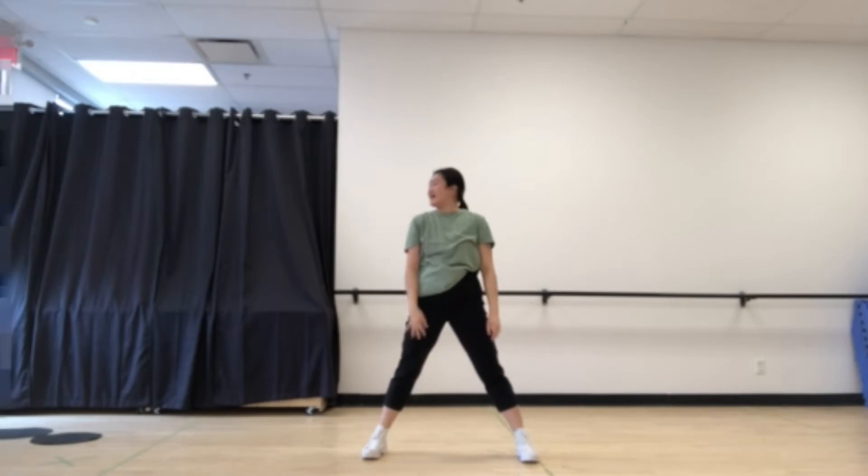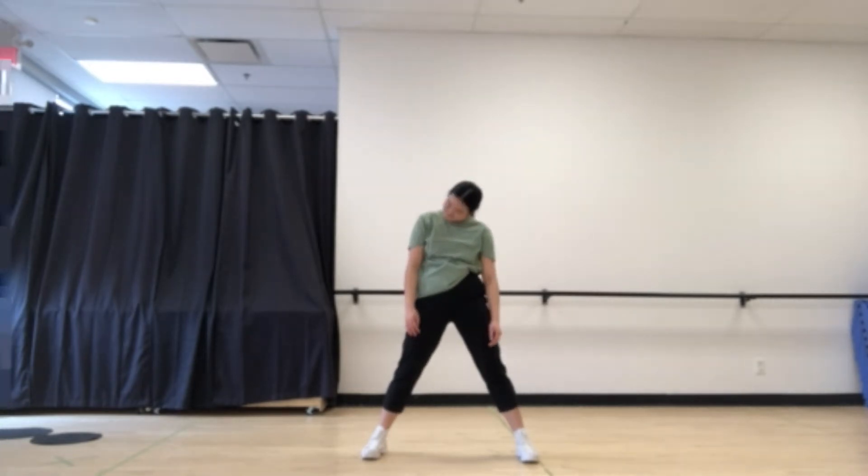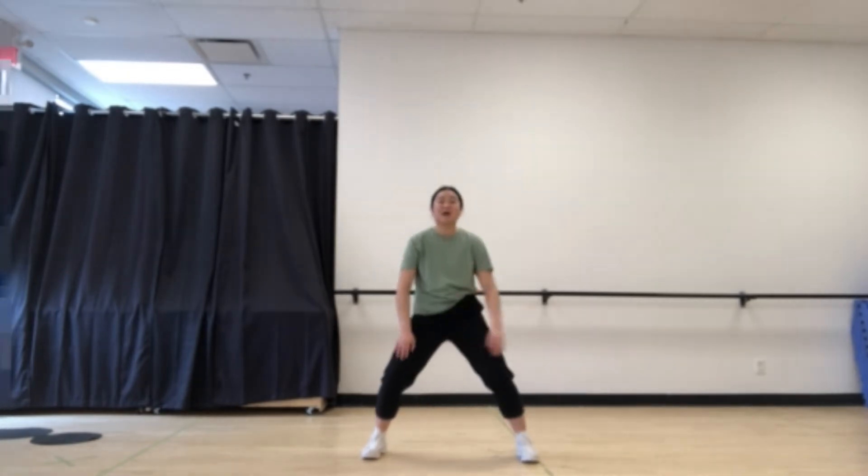Nice. Let's shake our hands side to side — a little faster. Let's look up and down, a little faster. And let's circle that hand, make a circle. Awesome. Let's bring those shoulders up and down. Good, all the way up to your ears. Let's go a little faster. Nice, faster.